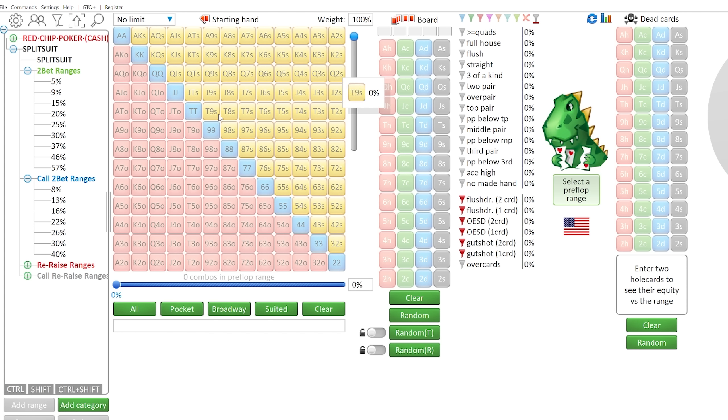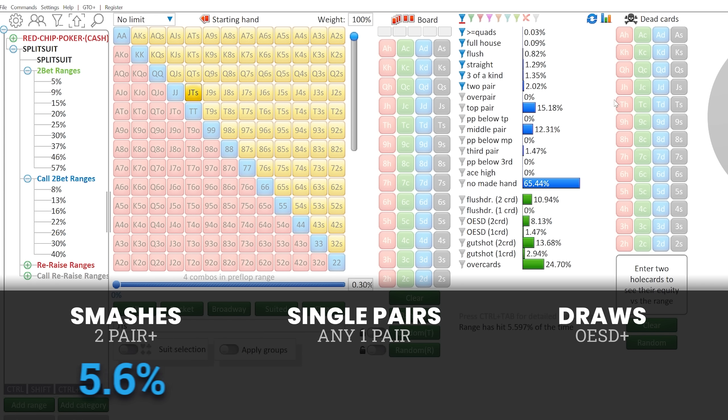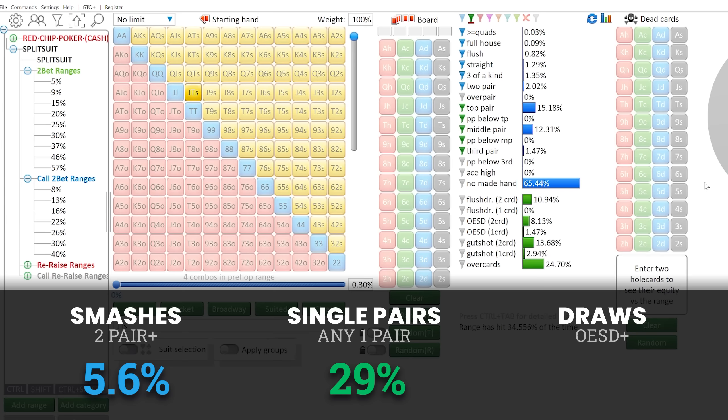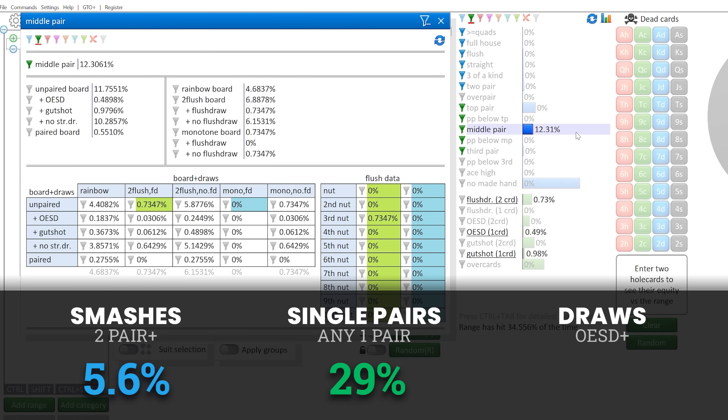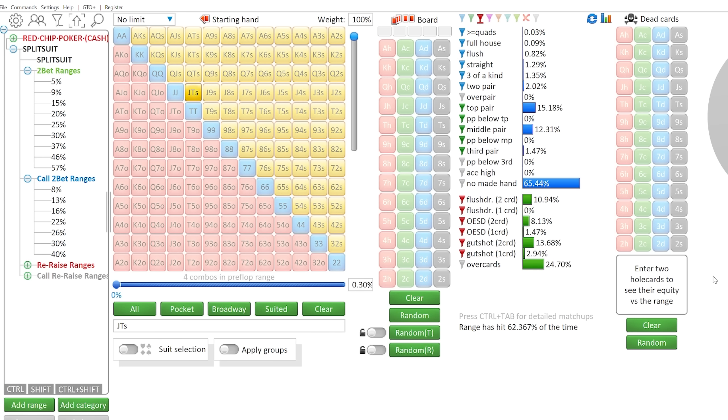Now let's look at a stronger suited connector like Jack-10 suited, which is going to flop things a little differently. The smashes — two pair or better — are roughly the same at about 5.6%. When we look at single pairs, it's still close at roughly 29%, but notice the big difference: the 5-4 suited was barely catching any top pair, mostly middle and third pair, whereas Jack-10 is flopping a lot of top pair and middle pair. The draws with gut shots are roughly the same numbers. So the big thing changing isn't the frequency of hits versus misses, but rather the density of how those pairs are functioning — more top and middle pair with higher suited connectors.